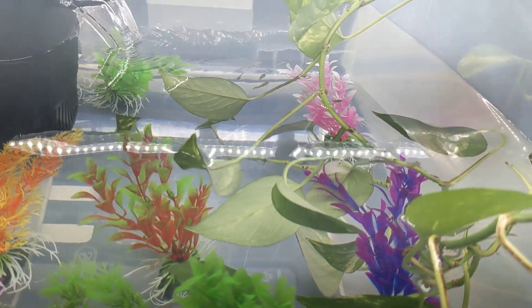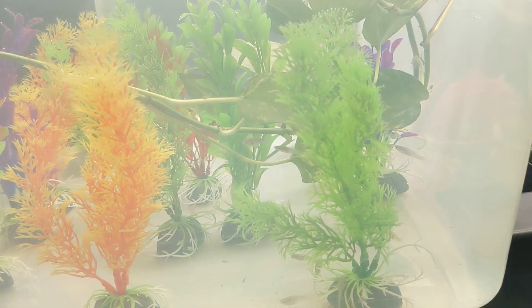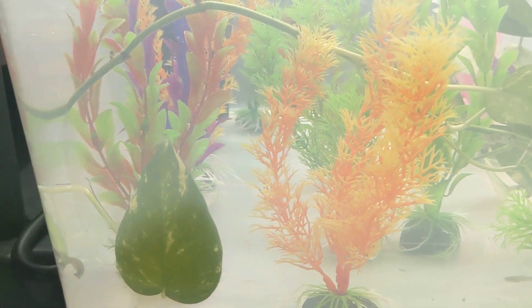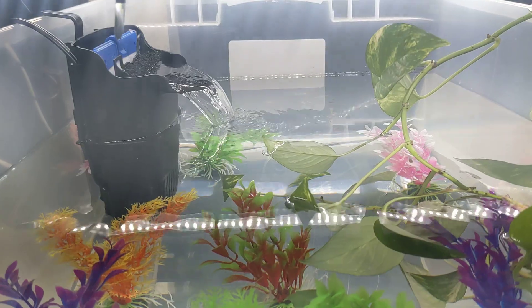That is all. I hope you at least like the pretty colors — we picked out as much color in our fake plants as we possibly could. Thanks guys for watching. Until next time, we are the Reptile Barn.